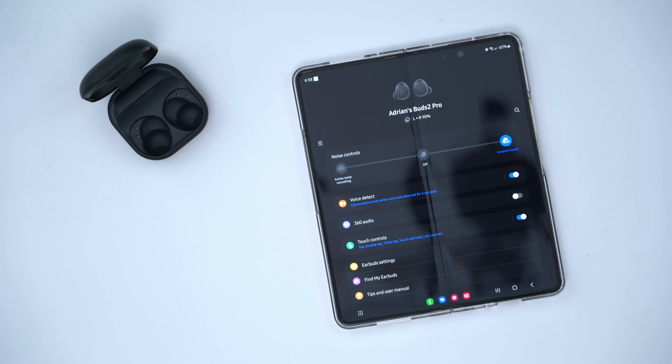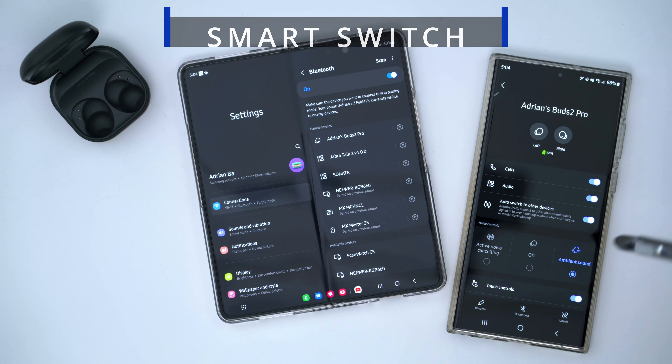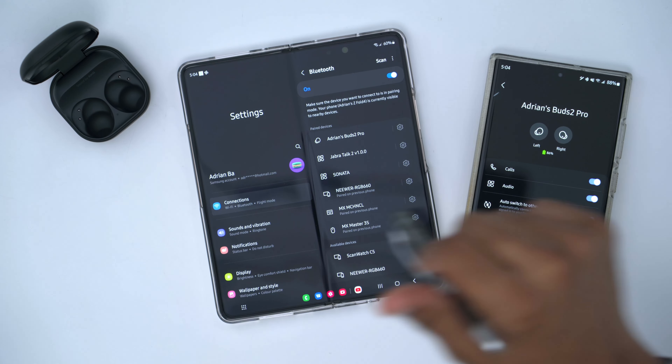I have the earbuds paired with my Fold 4, but I just want to show the pairing process on the S22 because it's pretty simple. You just open the case up, scroll until you see it, wait for it to pop up — there we go, A-Train's Buds 2 Pro — and you just hit pair and you're good to go.